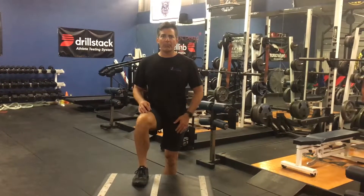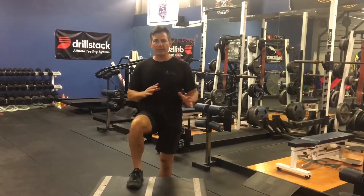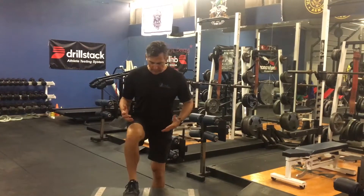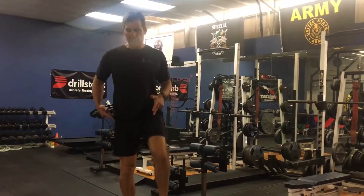These are the unilateral box step ups or box jumps. What we're working on is power. We're going to do this in three different phases. The first is a slow controlled motion — one leg up, you're going to come up, lock the leg out, bring the knee up. So ankle, knee, hip.